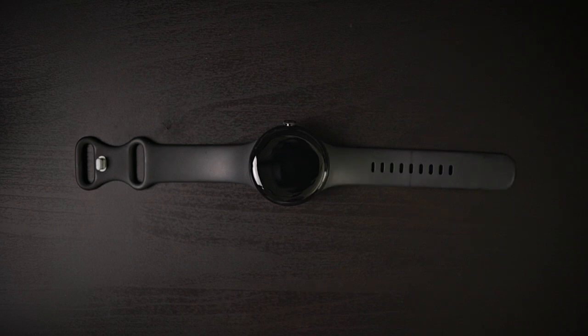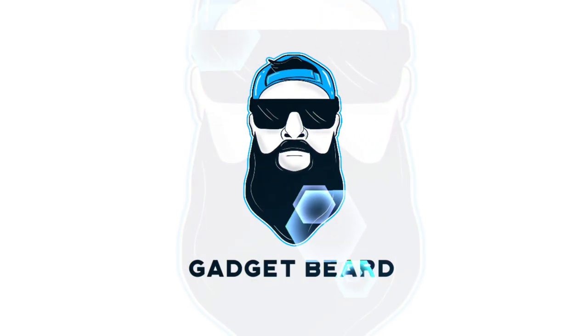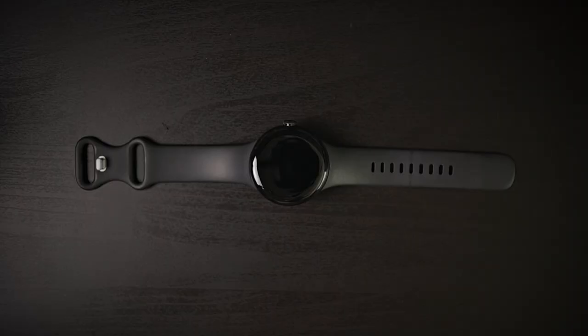The search continues for the best screen protector for the Pixel Watch. What's up Gadgeteers? My name is Hector and this is Gadgetbeard. On this channel I unbox and review everyday tech gadgets and accessories for you.